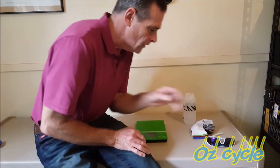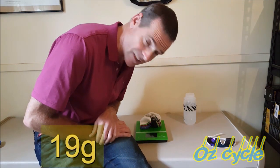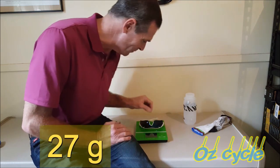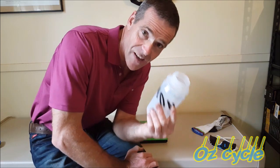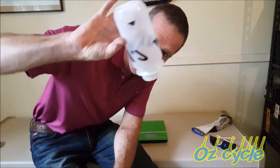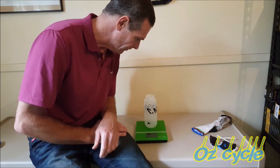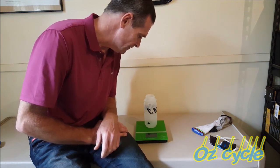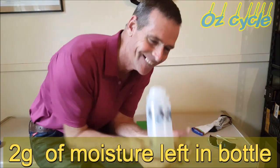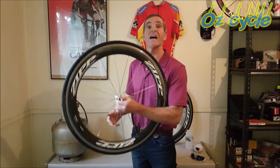So what weighs 4 grams? How about one cycling sock? No — 19 grams. How about a pair of Oakley sunnies? Definitely not — 27 grams. This water bottle dry was 56 grams; I put water in it and tipped it all out, and there's still about 2 grams of water clinging inside. That gives you an idea how insignificant 4 grams is — and yet here's our wheel, 4 grams lighter.